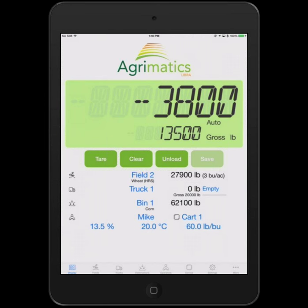Once the operator has selected the field — which he changes as he changes fields — and the truck if he chooses to track it, past that point it's all automatic. When you track the truck, weight goes from the selected field to the selected truck and stays there until you know the truck's been emptied. At that point it moves from the truck to the selected destination, typically a bin. For those that don't want to track the truck, you can select no truck, for example when loading grain bags.